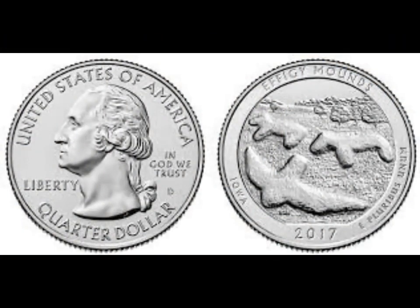Alright guys, we're taking a look at one of the 2017 Effigy Mounds United States Quarters. This is an Iowa State Quarter.